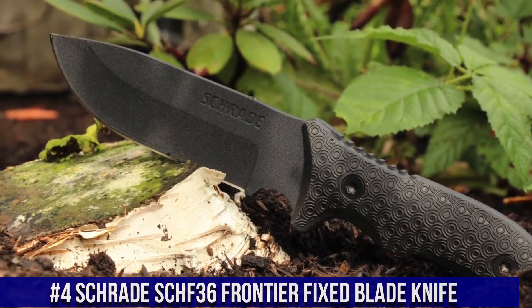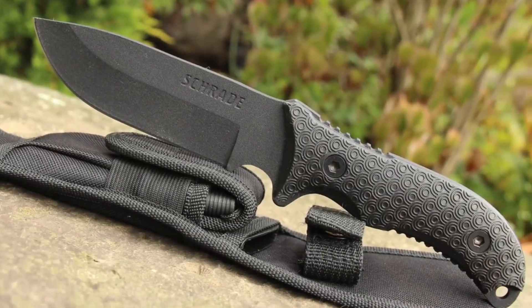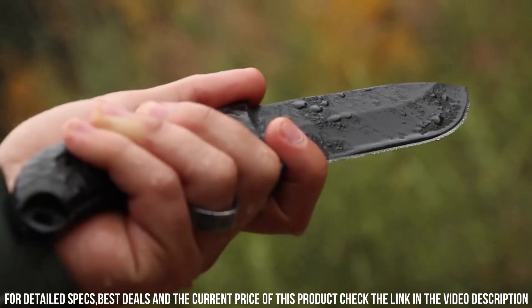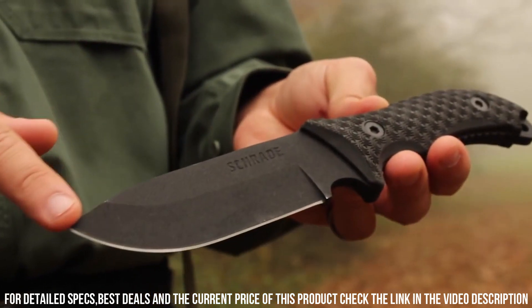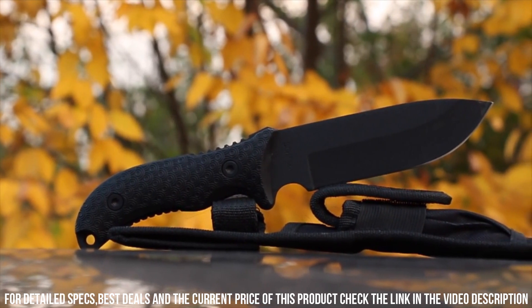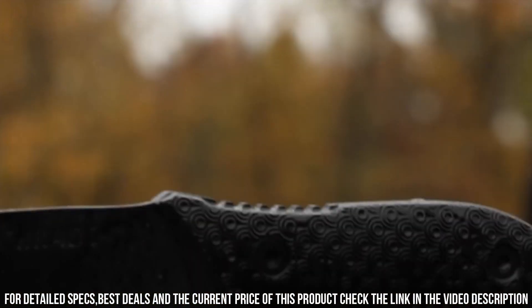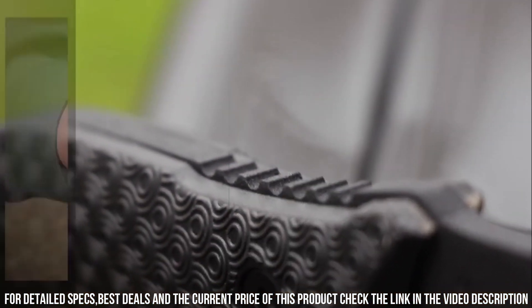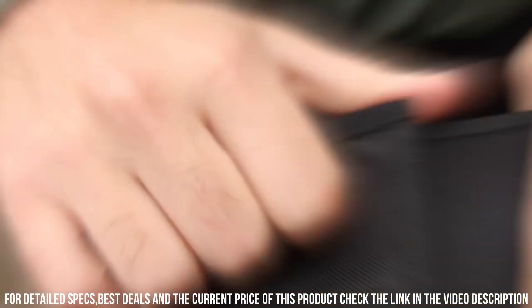Number 4: Schrade SCHF 36 Frontier Fixed Blade Knife — a durable and versatile tool designed for outdoor enthusiasts and survivalists. The 5-inch drop-point blade is crafted from high-carbon stainless steel, ensuring exceptional strength, sharpness, and durability. Its full-tang construction guarantees stability and robustness for heavy-duty tasks. The textured TPE handle offers a comfortable grip even in wet or slippery conditions, and the knife features a finger choil and jimping on the spine for enhanced control. With its included nylon sheath, trust this knife as your reliable companion in the great outdoors.